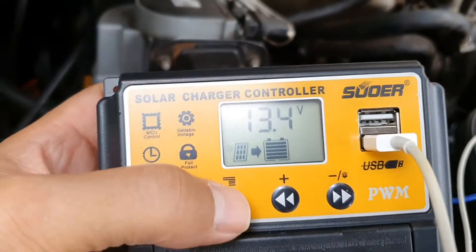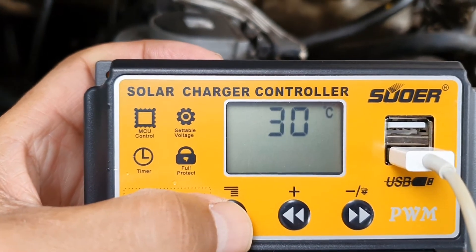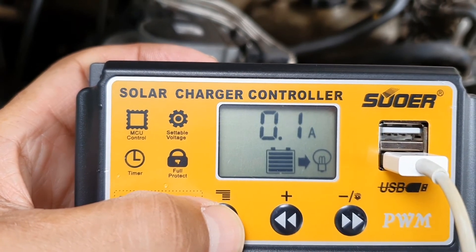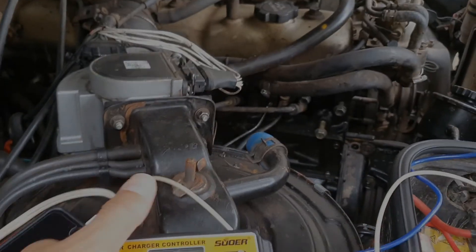Here you can see the voltage dropped on the battery, which means it is working. There's 0.3 amps coming from the solar panel — it's really not that big a deal as far as the draw on the battery. Anyway, thank you.